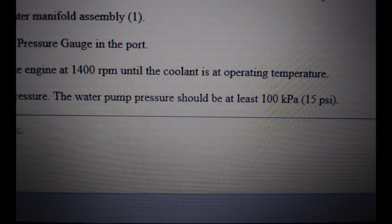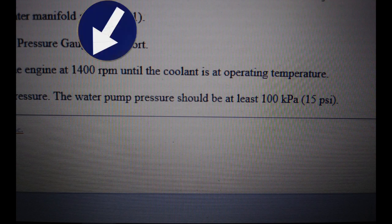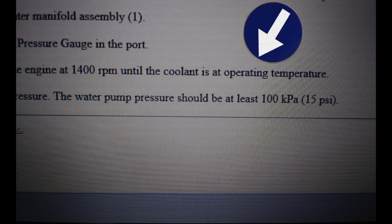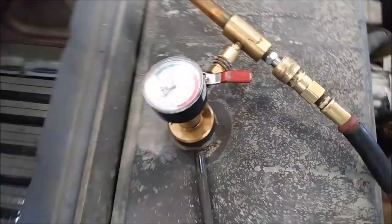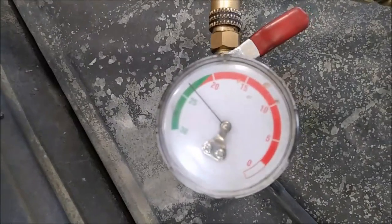Most engines are going to have a set pressure, and it has to be measured at a certain RPM and a certain temperature. We're going to have 1400 engine RPM at operating temperature, which would be about 195 degrees Fahrenheit, and we're going to be looking for about 15 PSI.